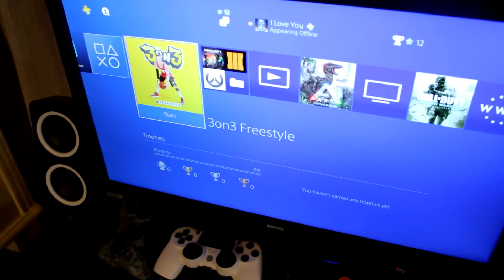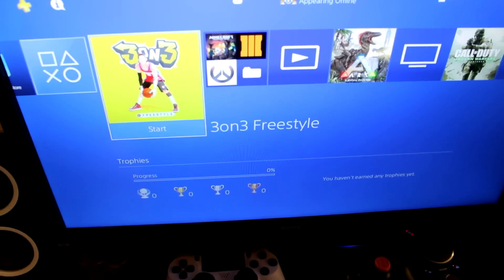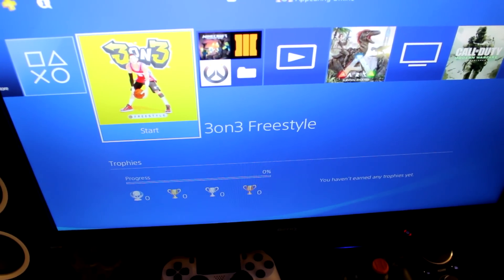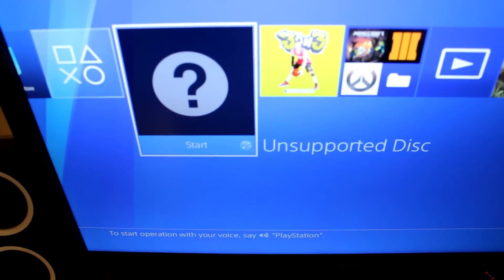I thought I got stuck in there. All right, so here we go, let's see what happens. Is it going to play for us? Holy shit, look how loud my PS4 is. You guys hear that? I think I need to take this shit out before my PS4 explodes.